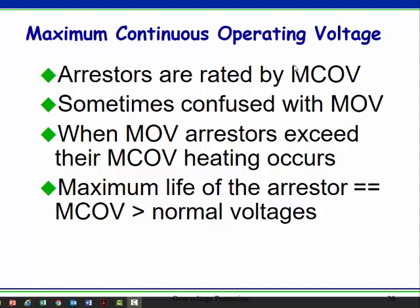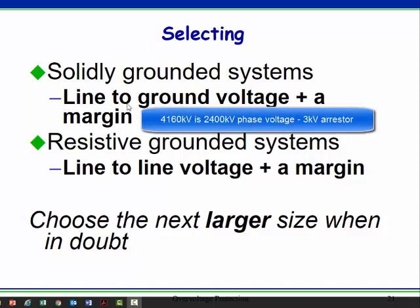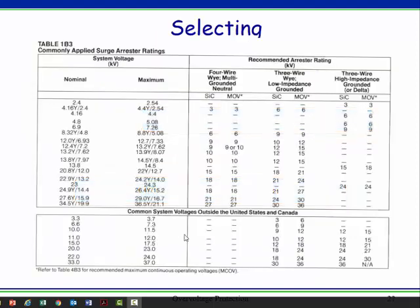If you put in too small of an arrestor, it's going to heat up and die. On a 6 kV system — say a 4160V system, which is 2400V phase-to-ground — you might use a 3 kV arrestor phase-to-ground on a solidly grounded system. That same system, if it's resistively grounded or ungrounded, you're going to use the full line voltage and use a 6 kV arrestor. You can always use a little bigger one — that's probably a better deal.